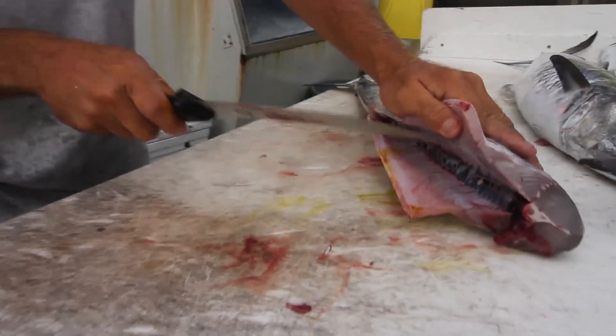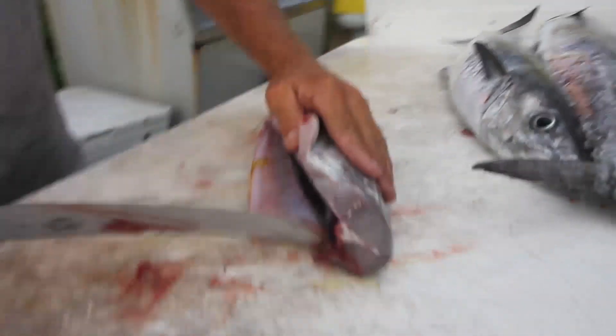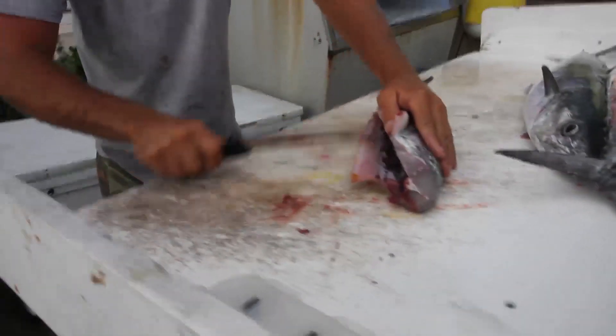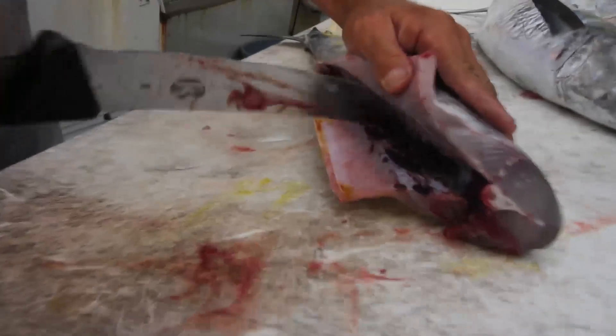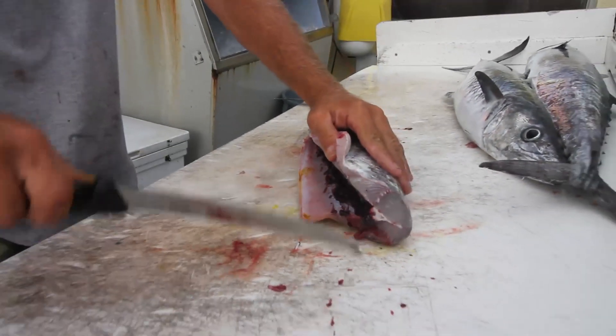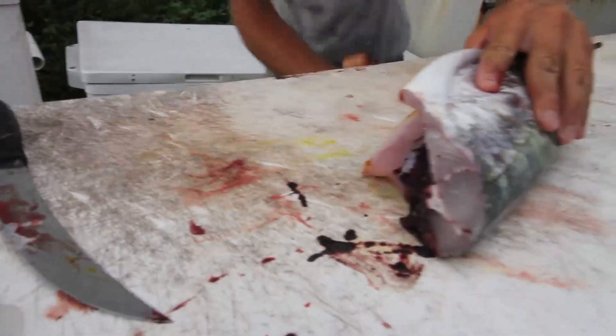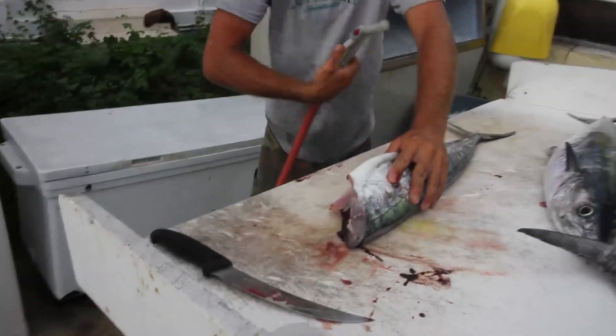Scrape out the blood line. Spray it out.